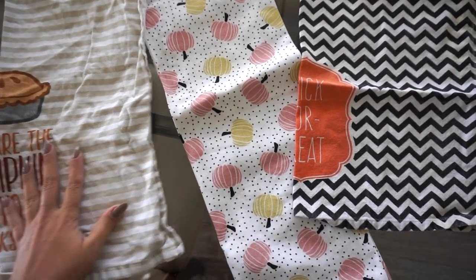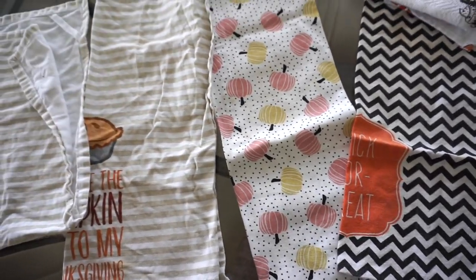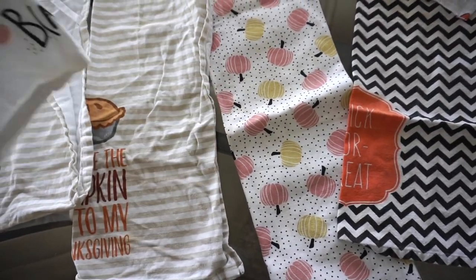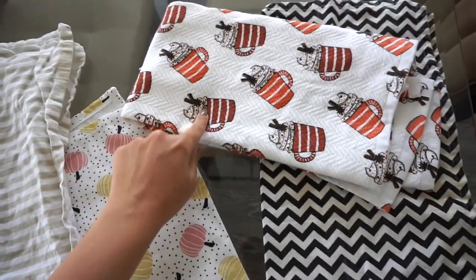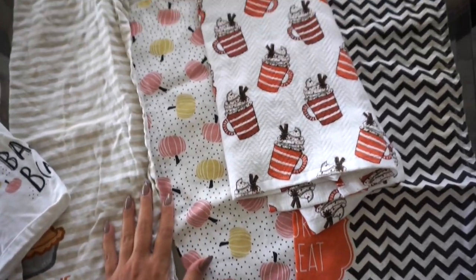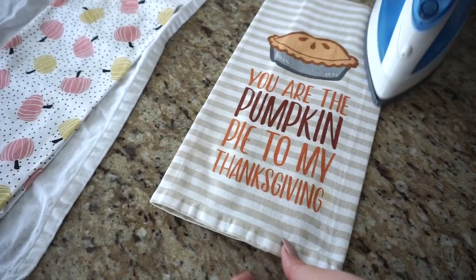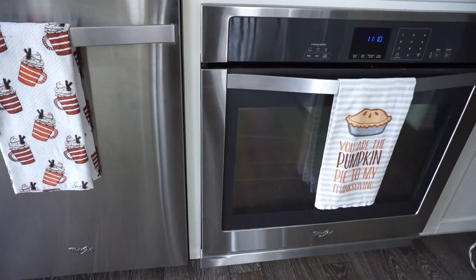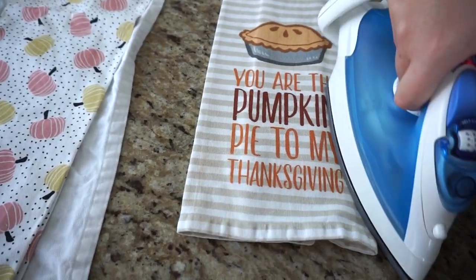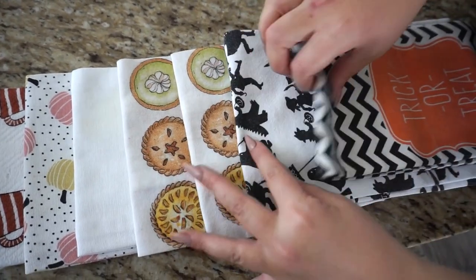First things first are these tea towels. We had all of these in storage so they're very wrinkly — they need a good ironing. How cute are these? I feel like most of them are from HomeSense, or HomeGoods for you Americans. This is actually a newer buy that looks like a little pumpkin spice latte, so it's very cute. We iron them the way we'd like them hung up and put on display, folding and ironing them so they look nice, crisp, and fresh.